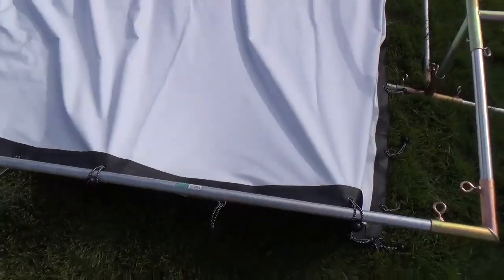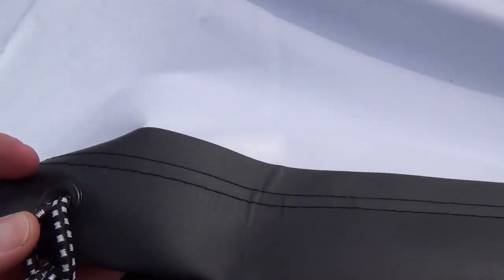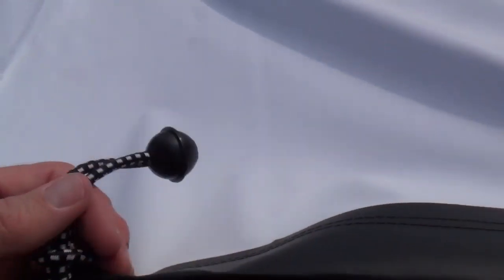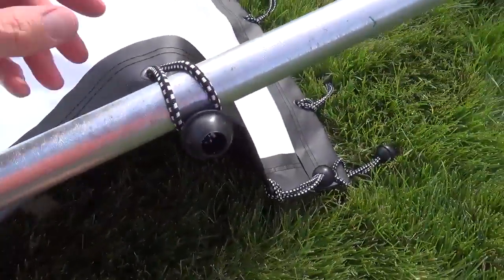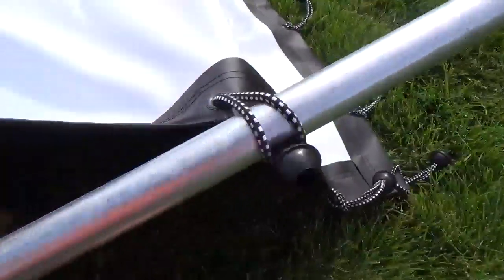I pulled out the screen here to give you an idea of what it looks like. I've been pretty impressed with it — it has a nice backing on it, a finished edge, and you can see all these little grommets here. It comes with bungees that you just loop through those grommets and then loop them onto the frame. It has almost like a rubber kind of feel to it — really nice and heavy quality.